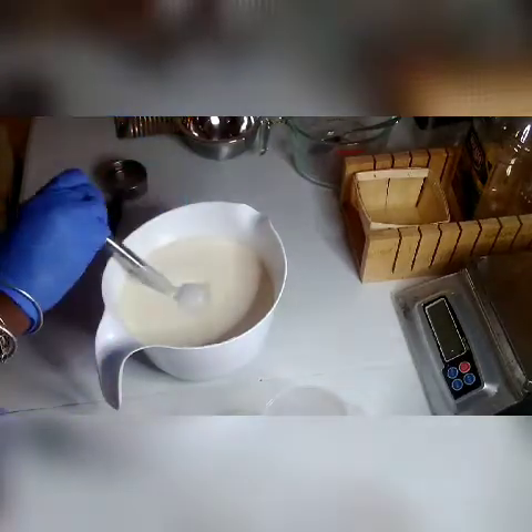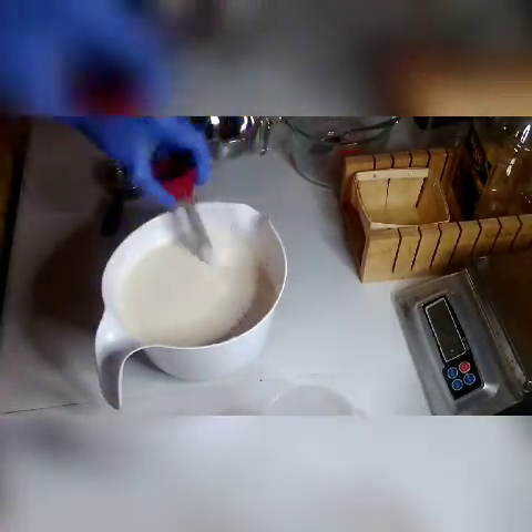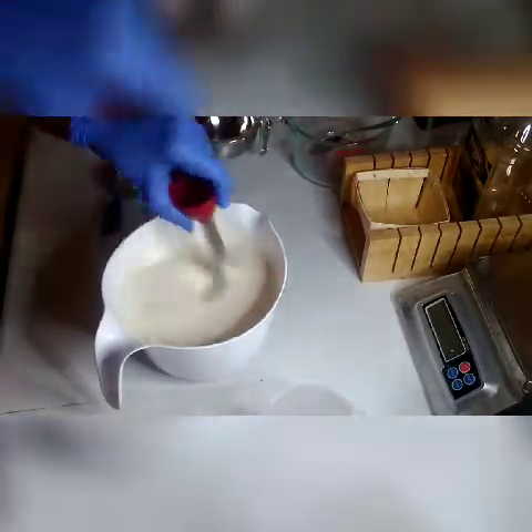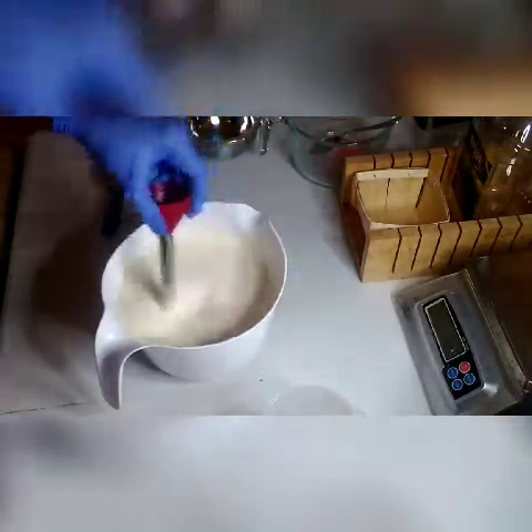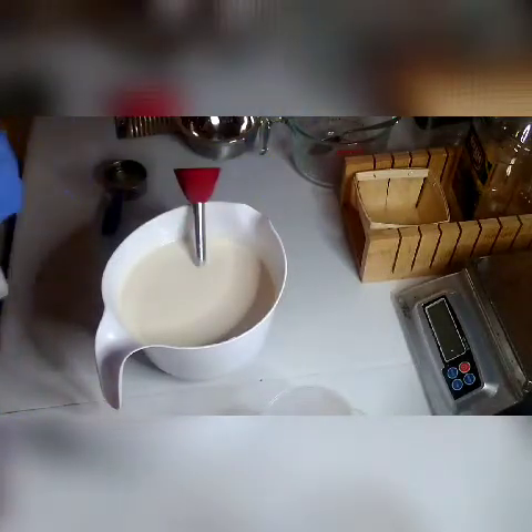I'm just going to mix until it comes to trace. I think I got a pretty decent trace right now, so we're checking. Mix some more and check again — that looks like a nice consistency.